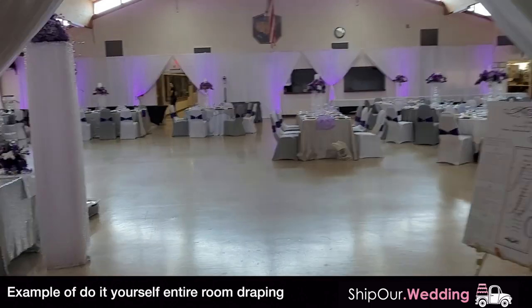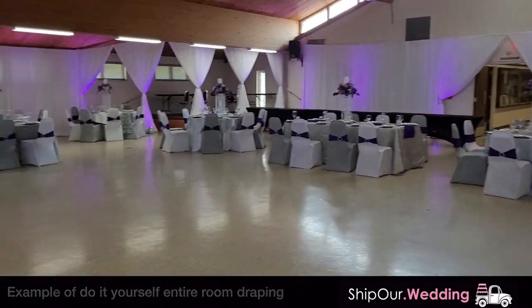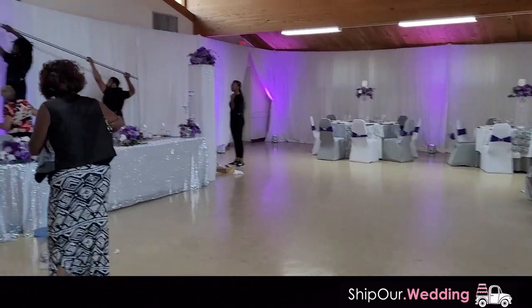Speaking of doors, let's walk through this one and see what it looks like in the room. We have the pipe and drape going around the entire space just like you see. Look how nice that looks.